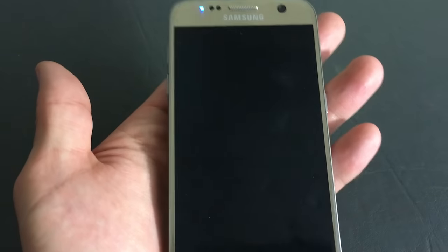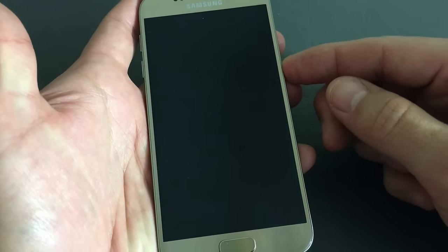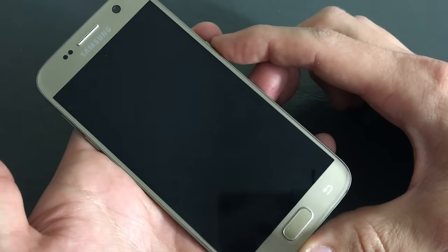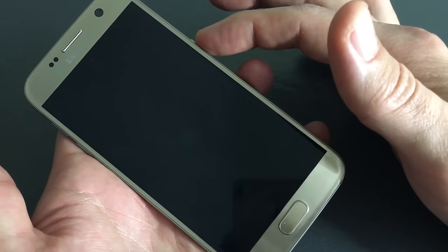I have a Samsung Galaxy S7 and I have an issue right now with a black screen. You can see that my phone is on right now — you can see the lights down here. You can see that my lights pop on, but my screen is perfectly black.